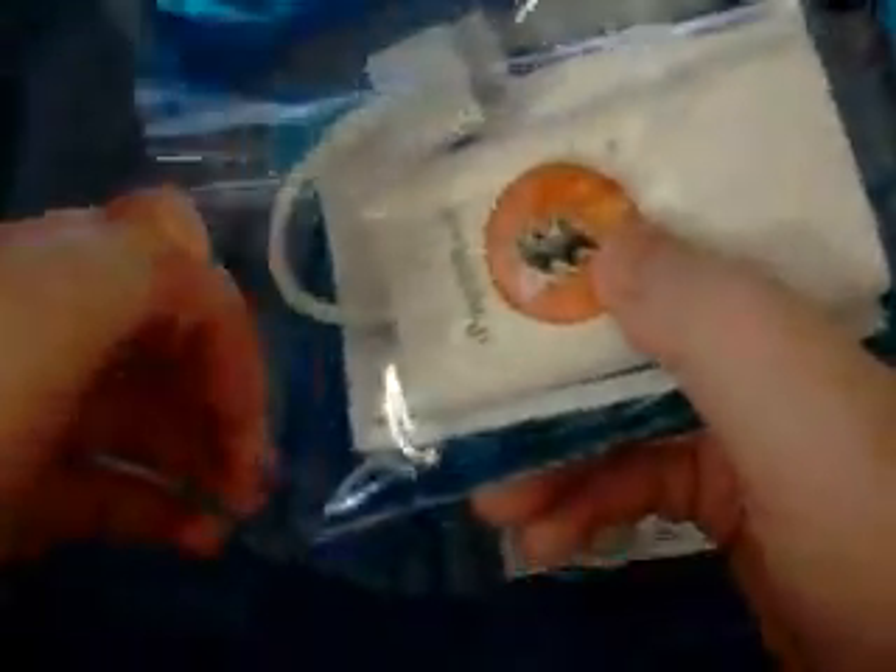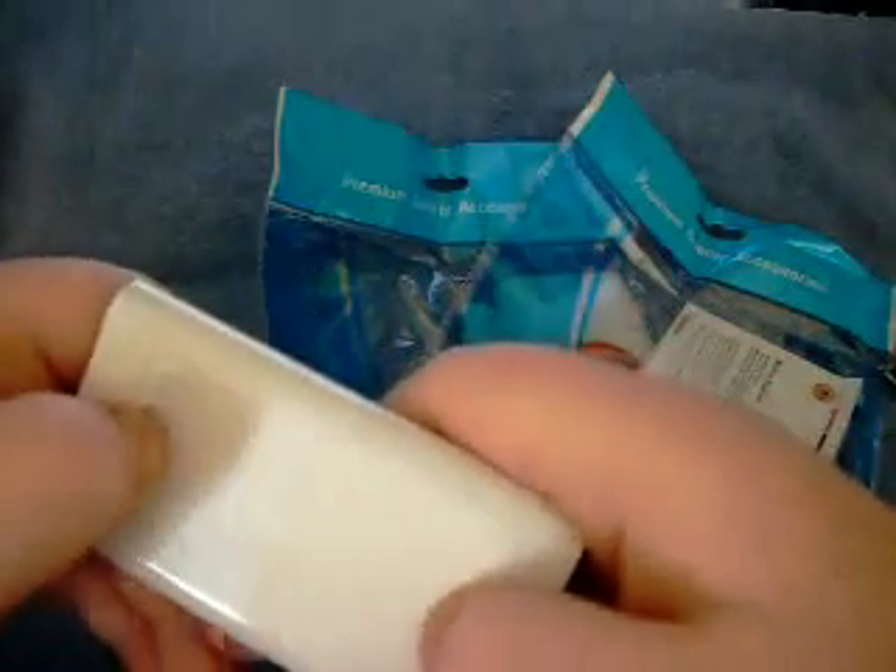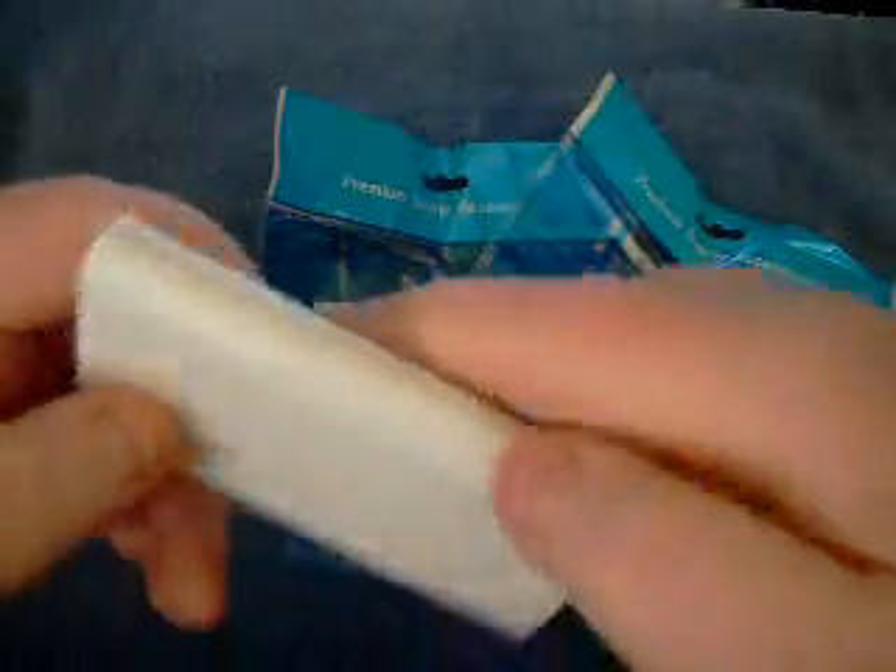I have enough time to unbag this real quick — I'll show you what's going on in here. If I'm correct, I think these take six AAA batteries. Something like that.